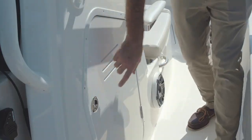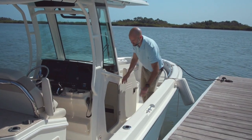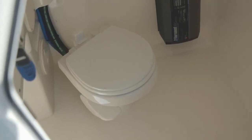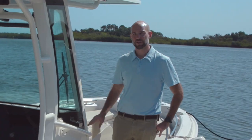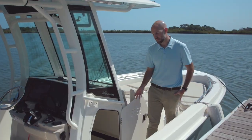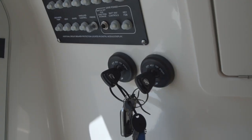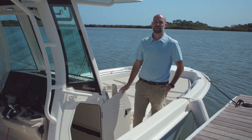Moving forward, inside of the console you'll notice that we've made the door wide here at your shoulders for easy access. There's a wood step and a head inside. The base boat comes with a standard head with pump out, and the upgrade on this boat is a vacu flush system for that large boat experience. Also inside of the console you'll find your remote battery switches, breakers, your key switches, and a fold down door for easy access to the area behind the helm.